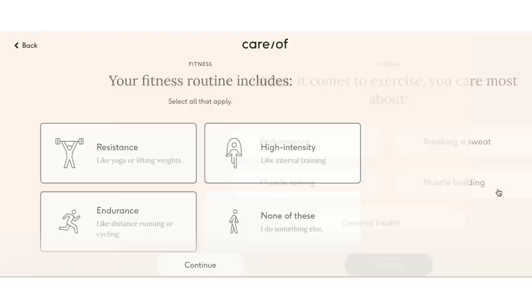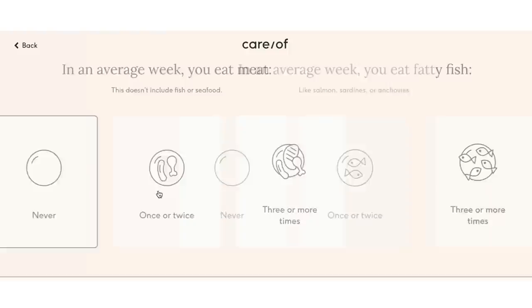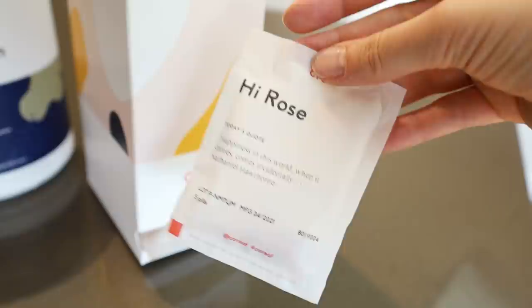Getting started with Care Of is really easy. You just go to their page and take a five-minute quiz. It asks you questions about your lifestyle and health goals, and at the end they offer a list of vitamins to include in your daily pack. Every month they ship the vitamins straight to your door. The daily packs are compostable as well — if you want directions on how to compost them there's a link.